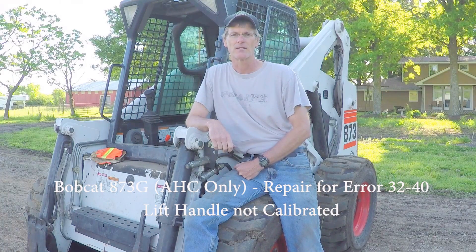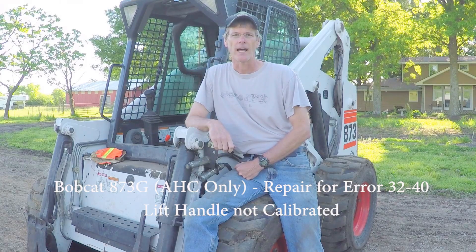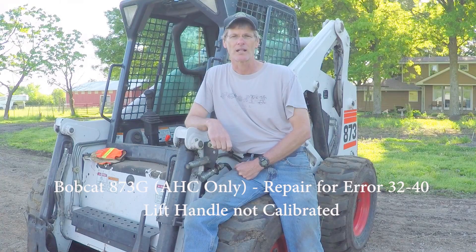The last several months I've had an issue with my 873G Bobcat throwing a 3240 error. The issue would happen when I would operate the lift handle and the tilt handle at the same time. The purpose of this video is to document the process that I went through to determine what the issue was and repair it.